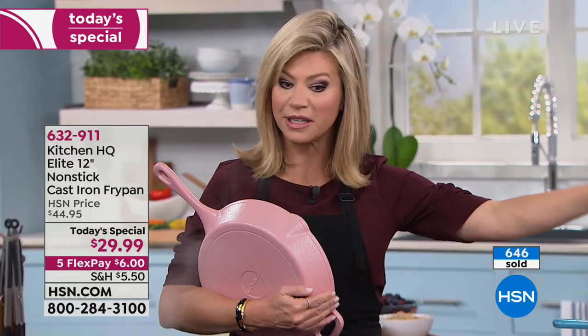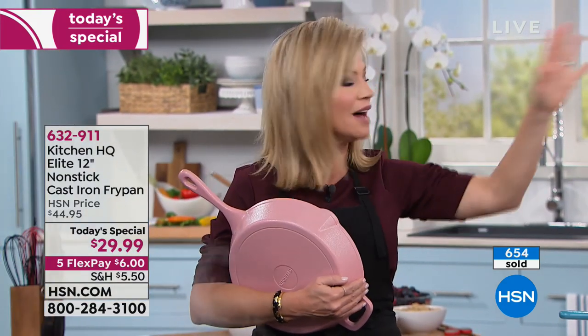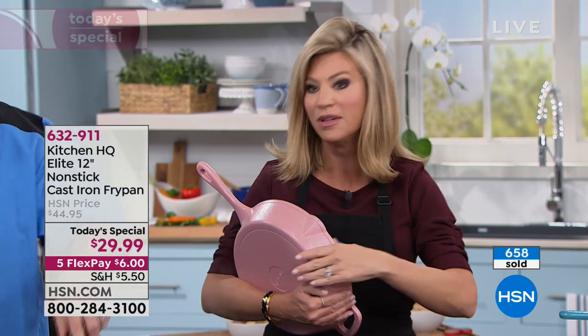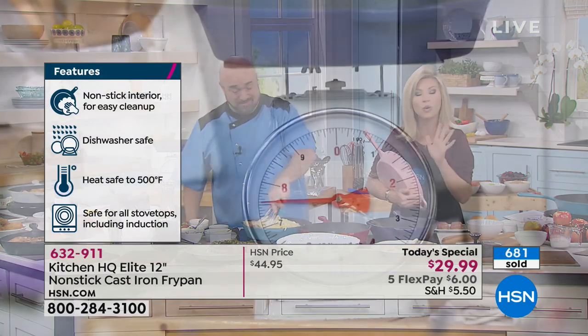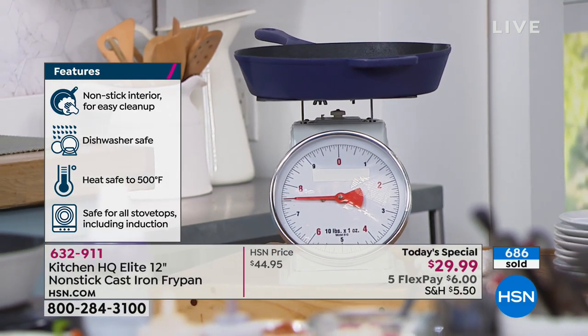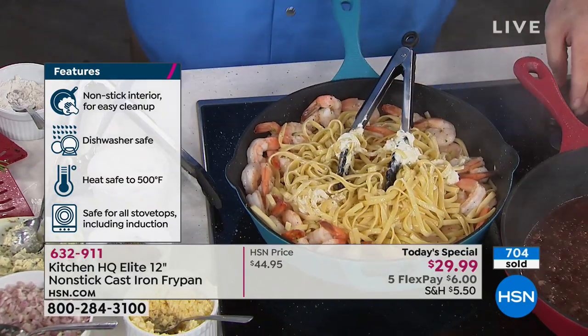This works on induction and every single range top. You can take it to the barbecue. It's oven safe as well. It's seven and a half pounds. If you buy two of them, you get free shipping and handling. When you spend $59 or more with our Kitchen HQ line, exclusively for us here at HSN, you get five flex pay on everything and free shipping.